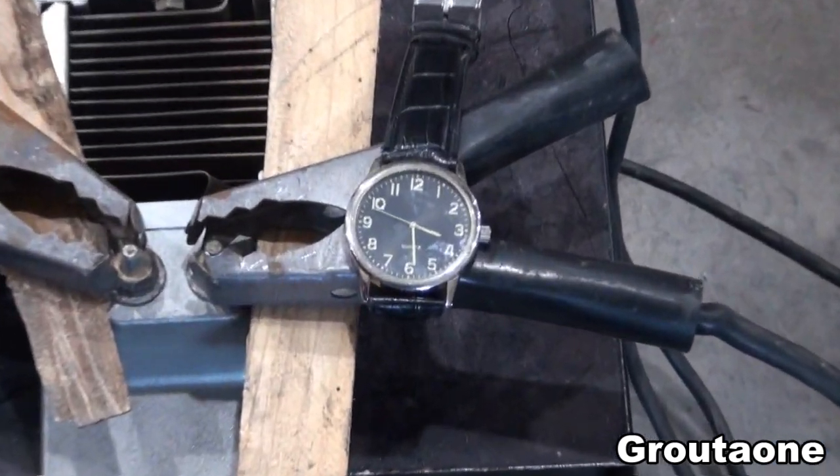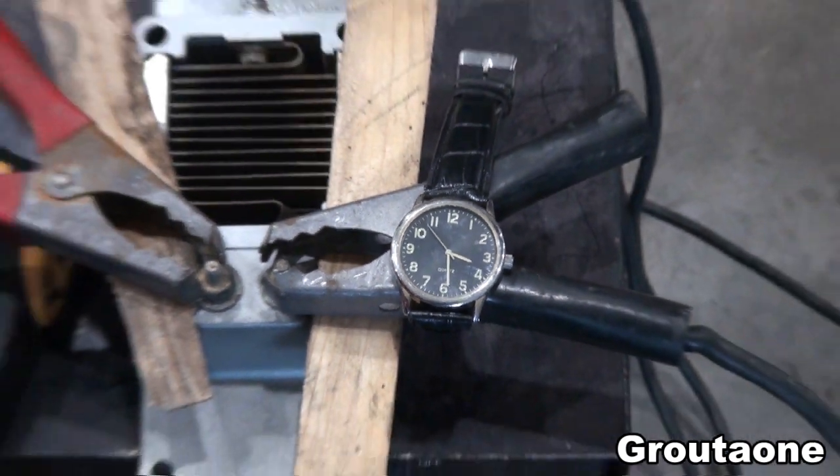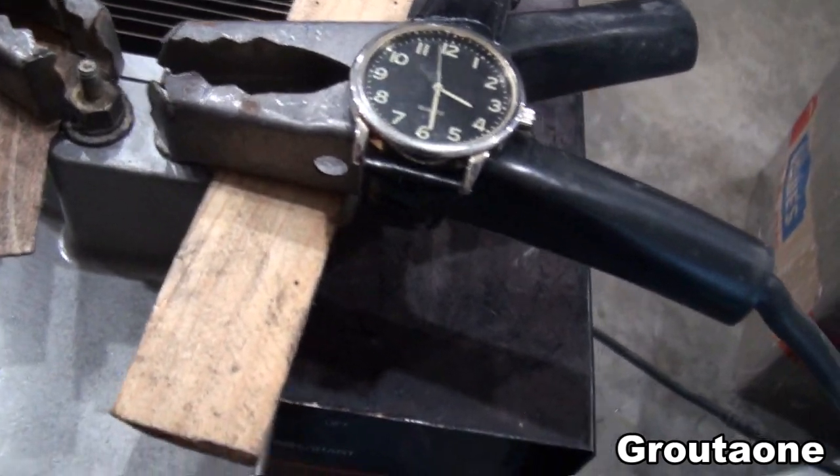I've got a watch here. I'm going to wait approximately five seconds. So at the 12, I would like to turn this thing on. There's my switch.